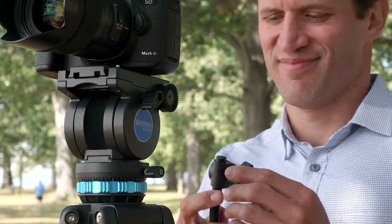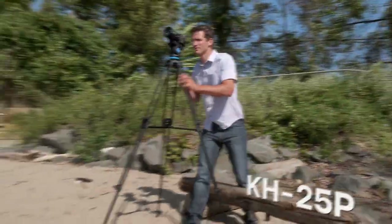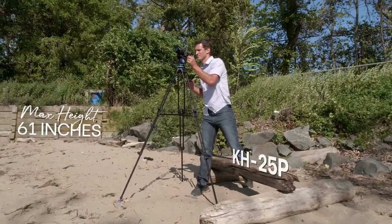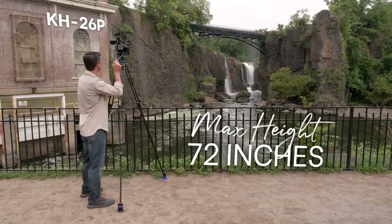An interchangeable pan arm allows both right and left-handed use. The KH25P reaches a maximum height of 61 inches, and the KH26P reaches up to 72 inches.